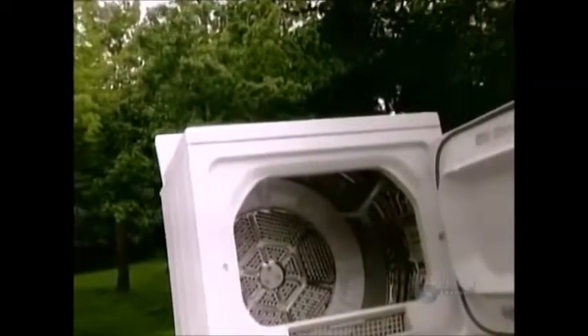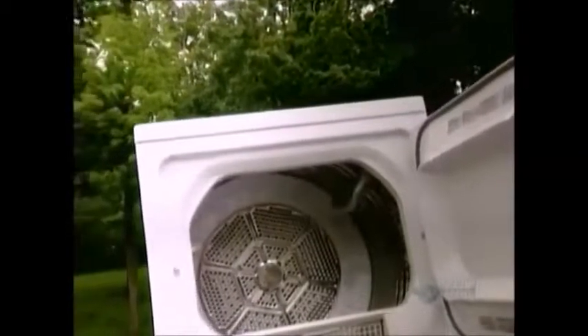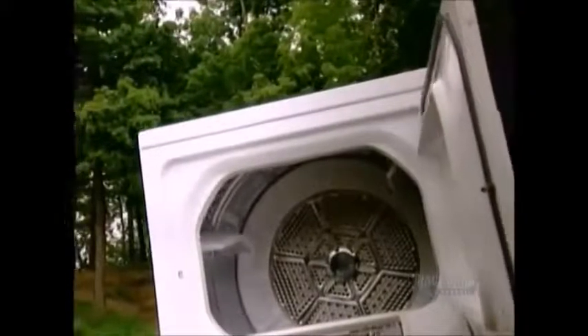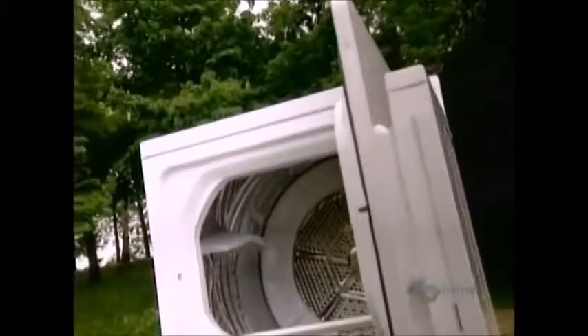Clothes dryers were invented in Europe in the early 1800s. The lady of the house would put the clothes in a metal barrel with holes in it, then turn it by hand over the fire. The first electric dryers were invented around 1915.